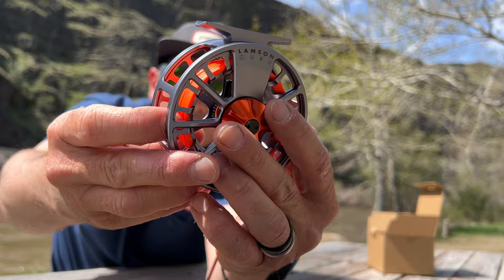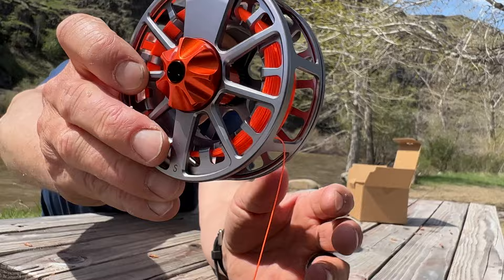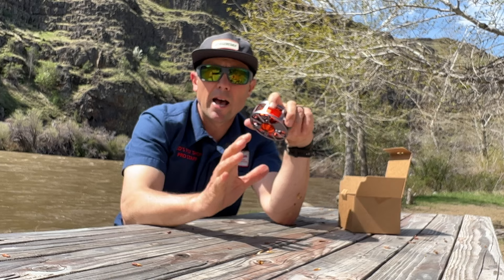This is the ember colorway. It's got that drag knob there, and the size is stamped onto the reel foot. In general, a very nice product. I've been very happy with it, especially on my Euro rods.